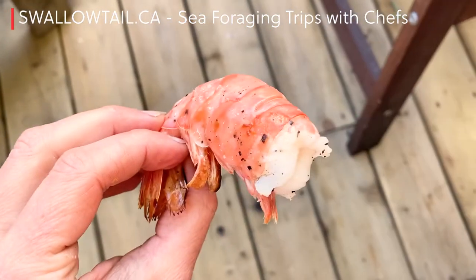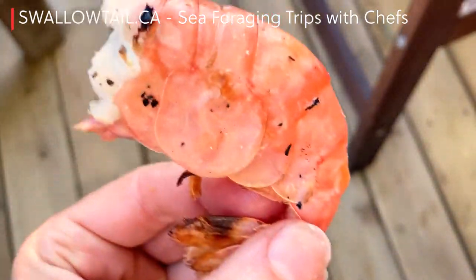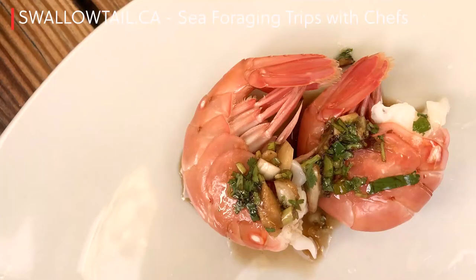So yeah, there you go — BC spot prawns, super sweet. Come out on a sea foraging tour with us and learn how to catch your own.